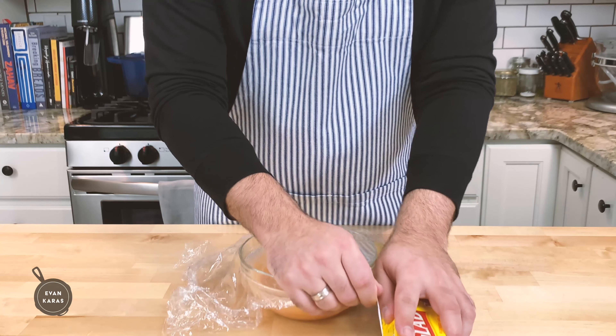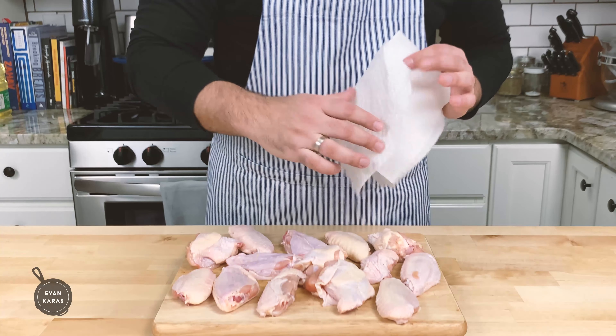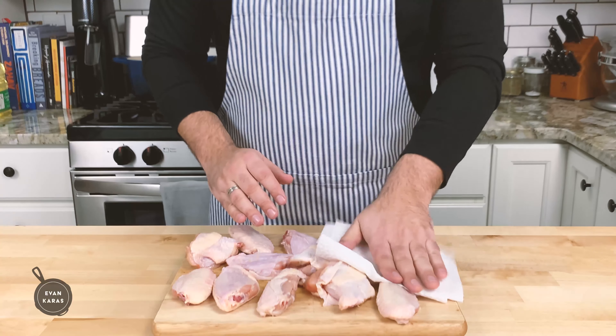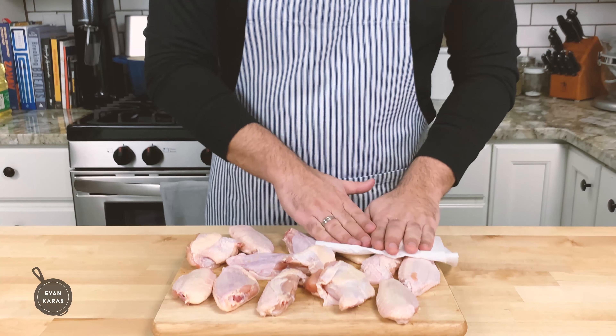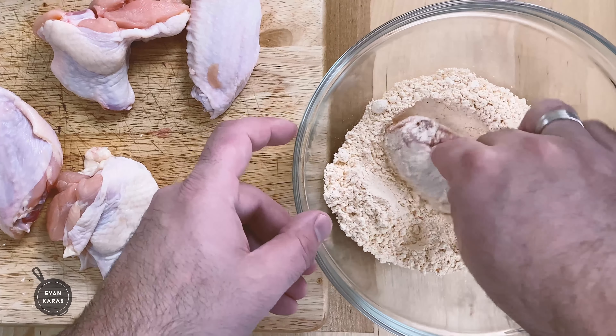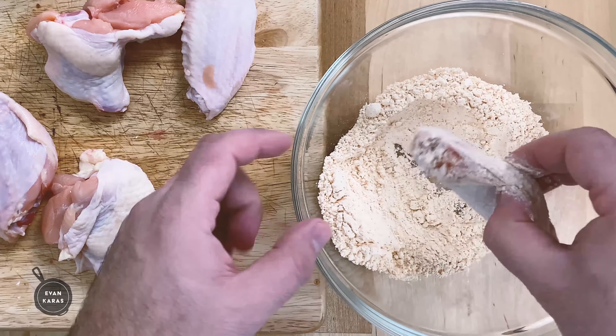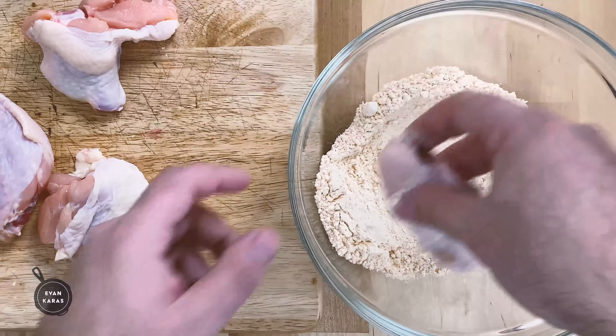We're going to cover it with plastic wrap and put it in the refrigerator for when we use it later. Now we're going to repeat the same steps as before, but with one difference. First, we pat our chicken wings dry with paper towels, and next we're going to coat the wings in our dry mixture, which consists of equal parts all-purpose flour and corn flour. Also in this mix is salt, pepper, and paprika to taste.